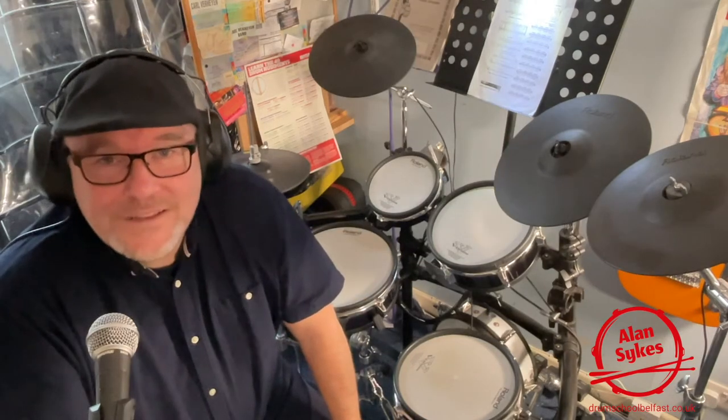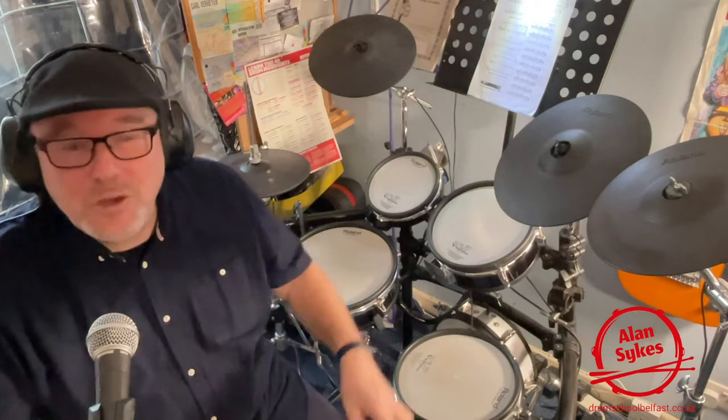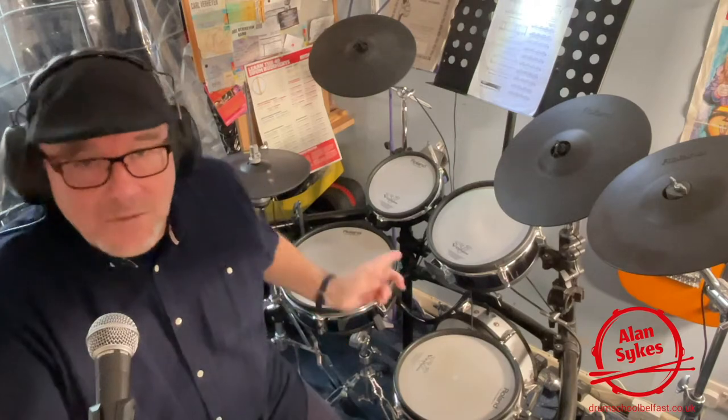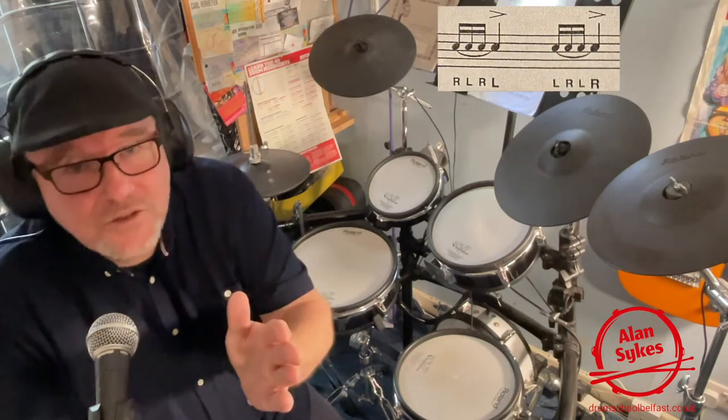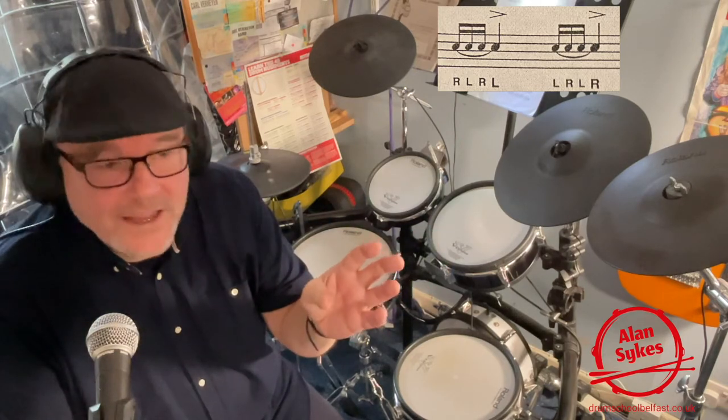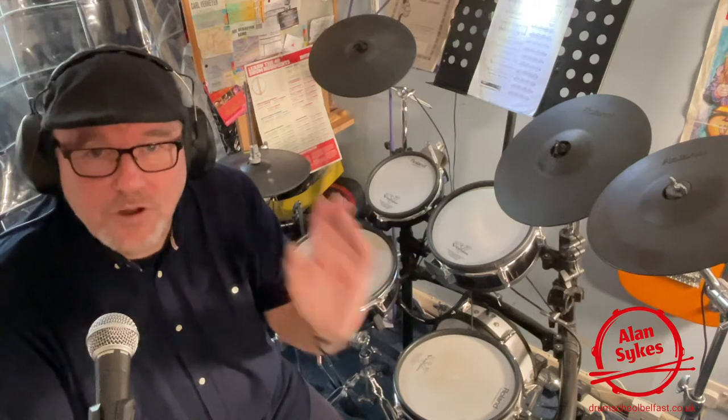Hello drum school drummer friends, hope everybody's keeping well. Today we're going to be looking at the four stroke rough, or as the Americans call it, the single stroke four. In the introduction I played a four stroke rough / single stroke four, but I also played the one that has cropped up in recent years in the Rock School book — the one that has a double stroke in the middle. So we're going to do a little bit of a comparison between the two.